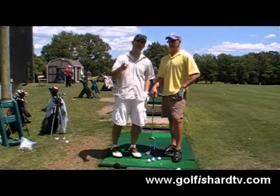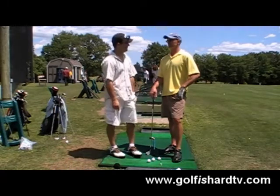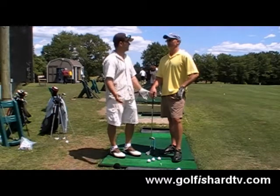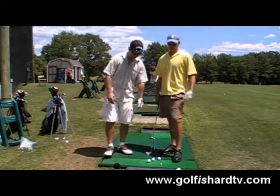So this show, this episode is about ball position. And I think it's going to be an important show to understand where to put the ball when you're hitting it. It's very, very important.